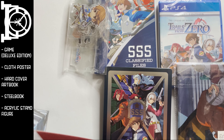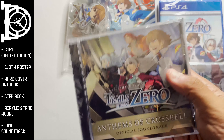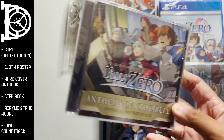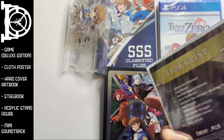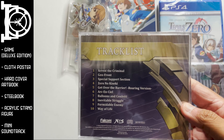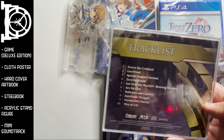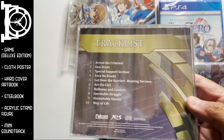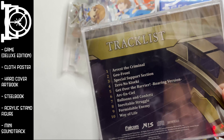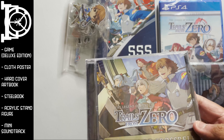And finally we do get our OST. I'm a little confused though — it's a soundtrack, but it's about 10 tracks. I actually don't know if you can consider this a full soundtrack or more like a sound sample. But you know what, let's take it for what it is and call it a soundtrack.